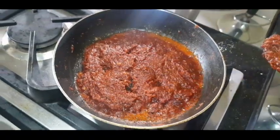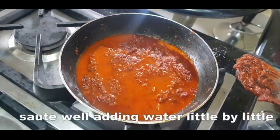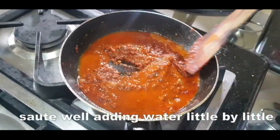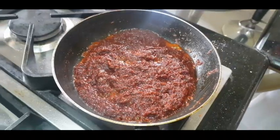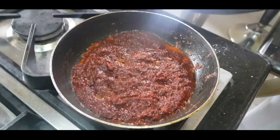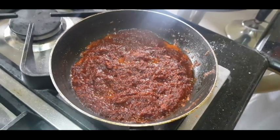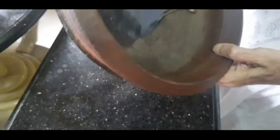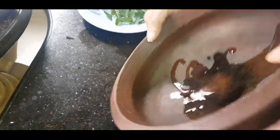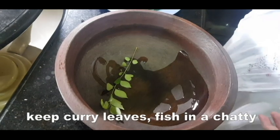Now we add the vegetables. The vegetables are cooked enough. We will cook it that way. If we cook it in the middle, we will cook it a little bit.